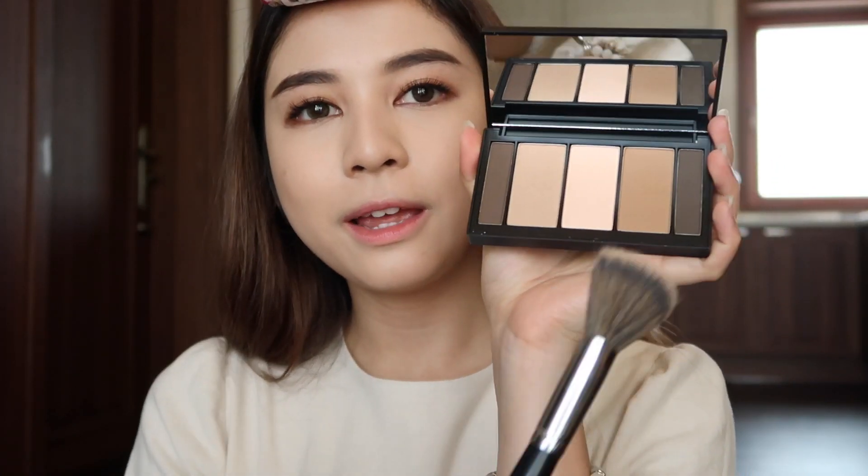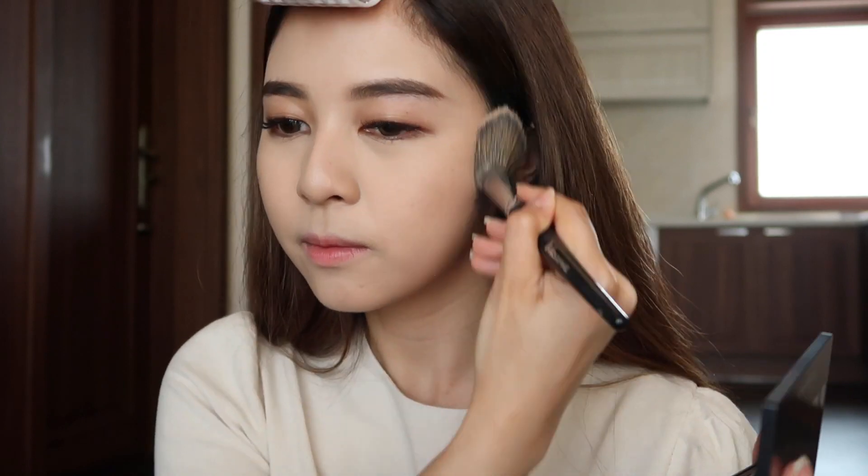Then I'm gonna apply this color — just bronzing my face. Don't forget your double chin area. Then contouring my nose, a little bit more, just to make it more defined.